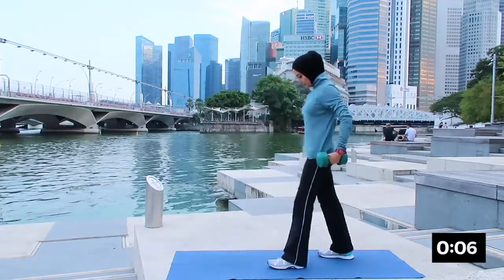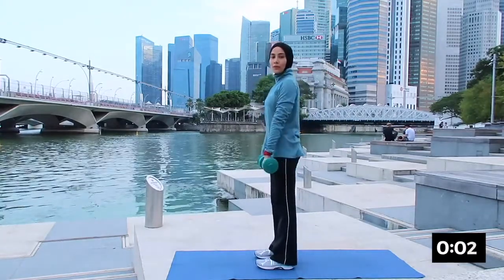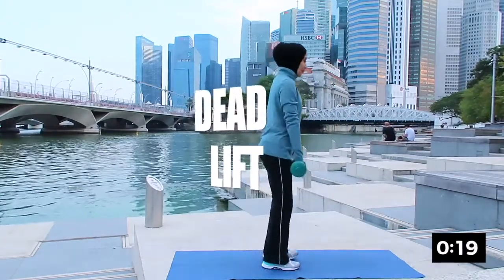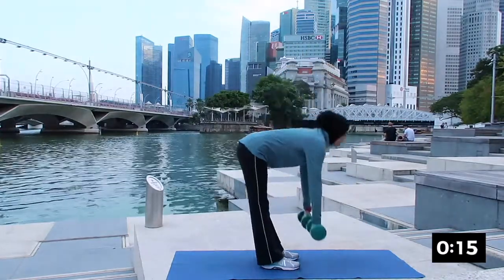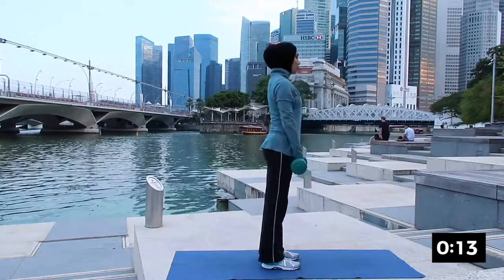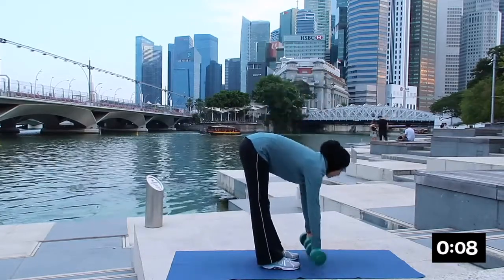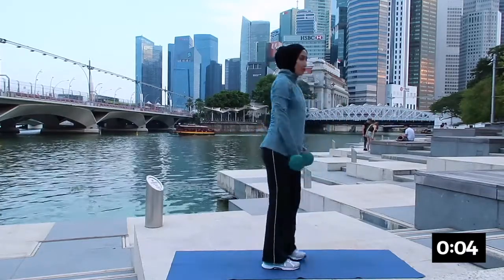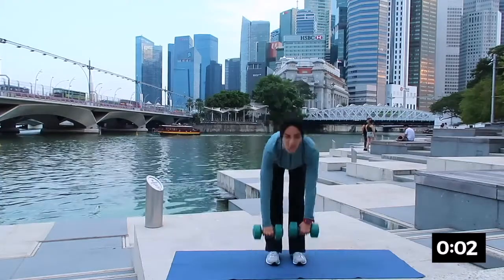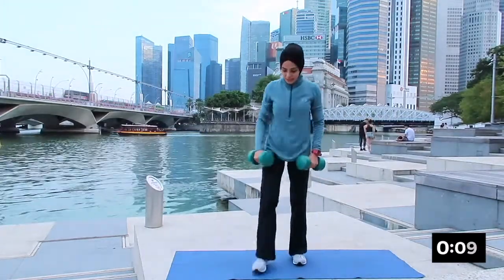Good — the next one will be deadlift, working on your hamstring muscle. Make sure that you're keeping your knees soft, don't lock. Breathing in and squeeze the glutes as you move back up. Very nice, inhaling down and exhaling up — keep on breathing. Very good, remember to breathe. And rest.